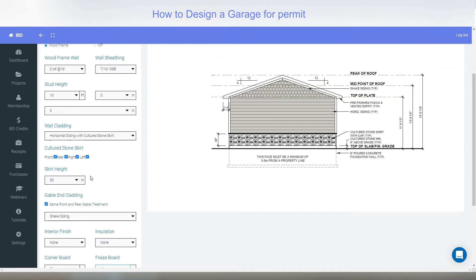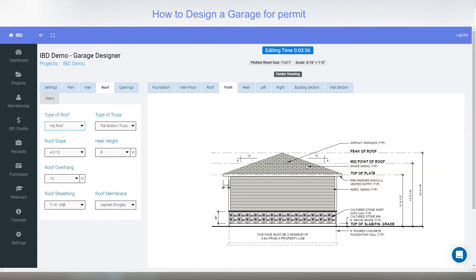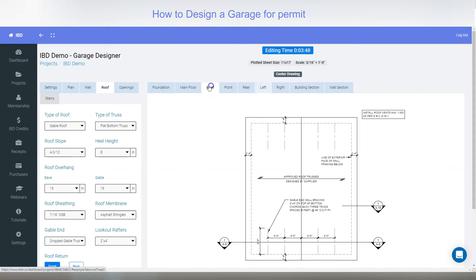Next is roof. You can either have a gable roof or a hip roof. If I look at it from the left side you can see it coming up across the ridge and back down. To pick gable, it's a gable on either end. We have different roof pitches — you can go from 4/12 all the way to 12/12 with half pitches to select whichever one you want.